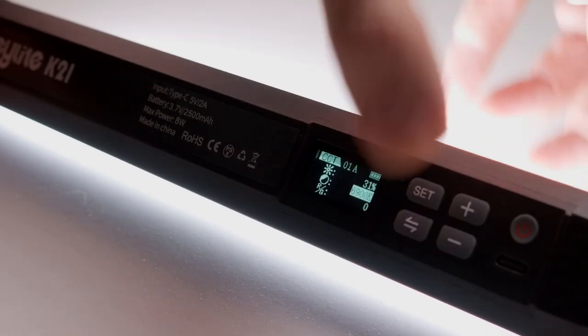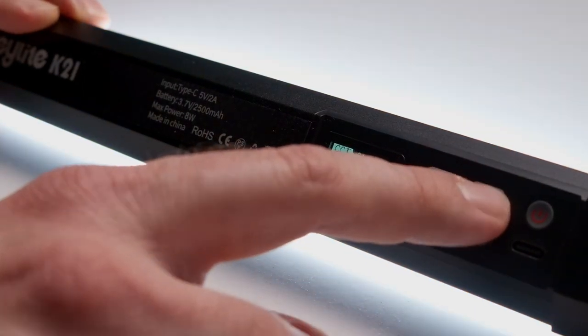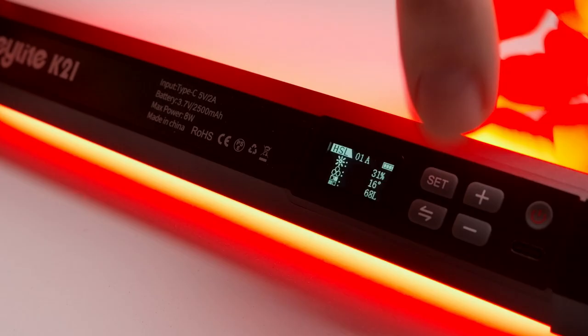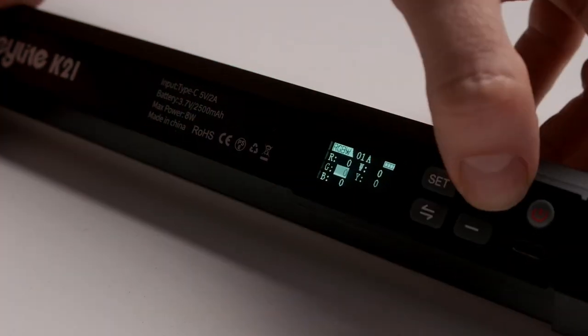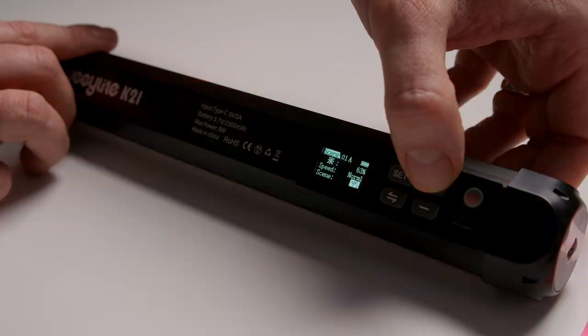For the impatient ones: this is a tube light 30 centimeters long. It can do CCT, meaning from 2500 to 8500 Kelvin — normal light with different color temperatures. It can do RGB light going through the full spectrum, either through the HSL wheel or by controlling each of the R, G, and B channels separately. It has a punch-off scene, and it can be controlled with a really powerful phone app.